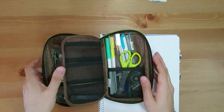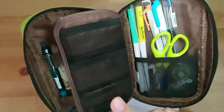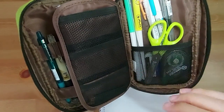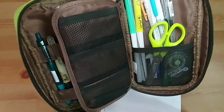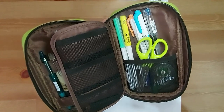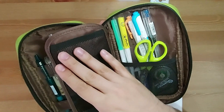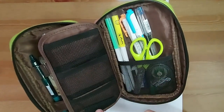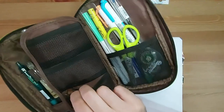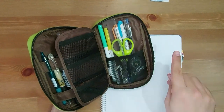Now, in this section, there are these three mesh pockets. Back when I used to carry my sketchbook around, I would put different mechanical pencils with different color leads to sketch and make my sketches a little more interesting. Now I only have one cartridge with lead in here.